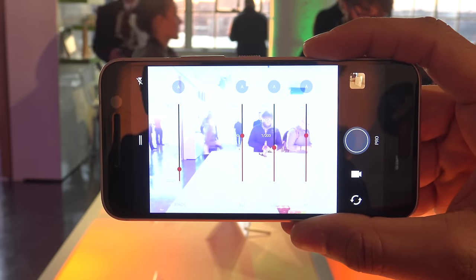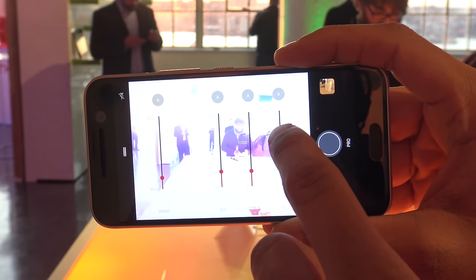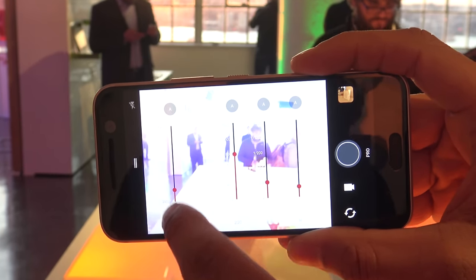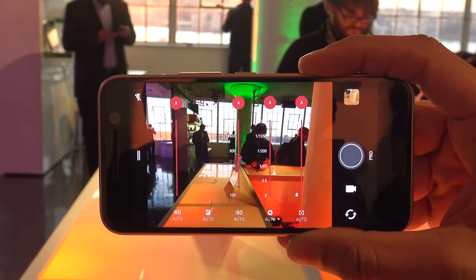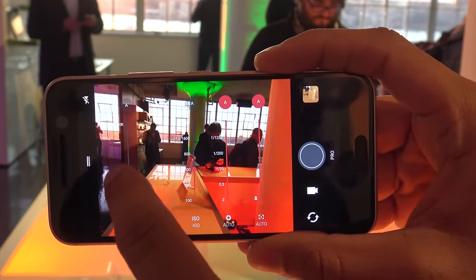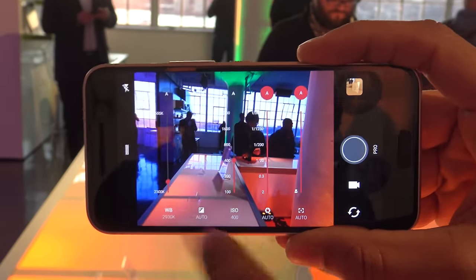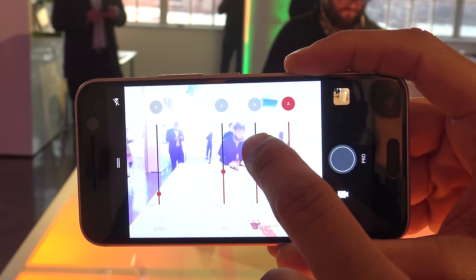I jumped into Pro Mode, which is laid out really well — easy to navigate and pick and choose what you need to tweak to get the right photo the way you want it, which is always a welcome addition. The overall interface looks a little bit nicer too. It also shoots 4K video, so you'll be able to get Ultra HD along with that.